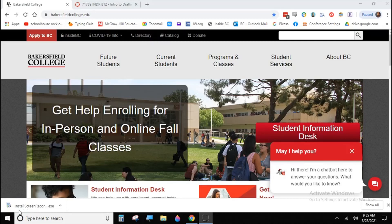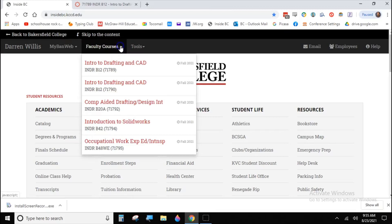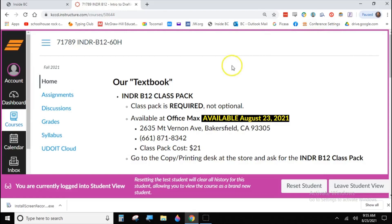We're going to be interacting a lot using the Canvas learning management system. If you haven't used it much, that's okay. The best way to get to Canvas is to go to the home page for Bakersfield College. In the top left corner you'll see an 'Inside BC' button on the black ribbon — give that a click, and that'll bring you to Inside BC where you'll see a listing of your student courses for this semester.